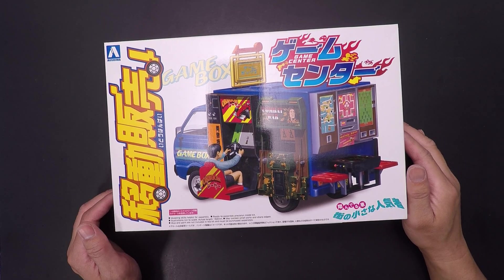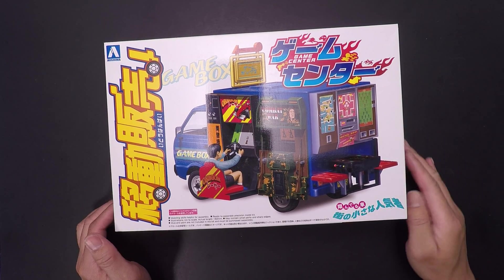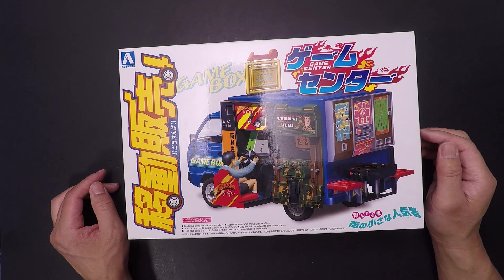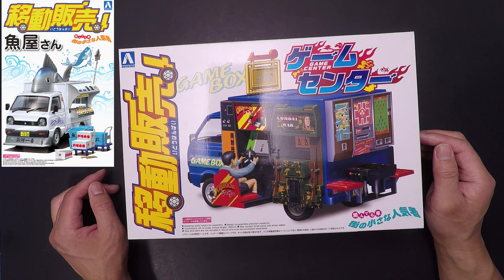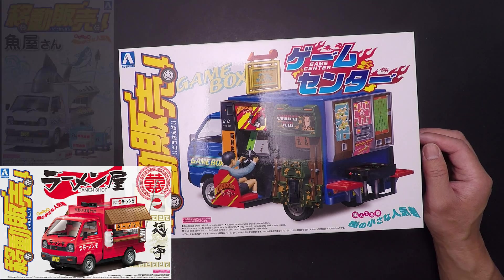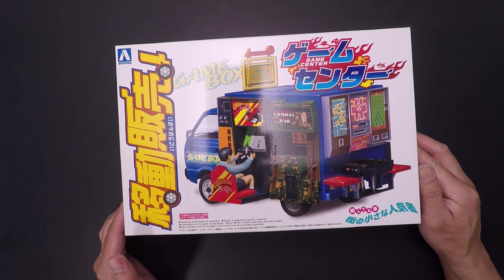This is the unboxing video of the Eoshima Game Center. This is very similar to the other — they have a fish truck, they have some sort of food truck. So a couple different variations. This is a pretty unique kit.